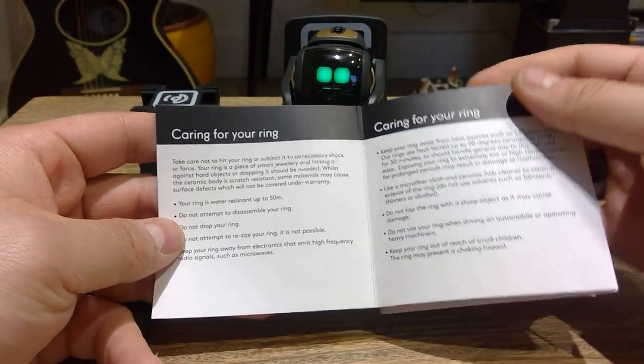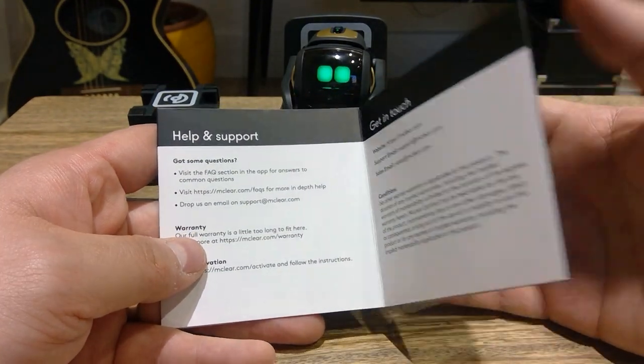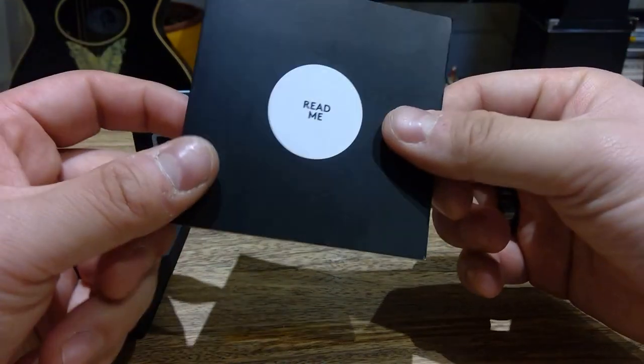And then on the back of the manual, that's just the caring for the ring, help and support, email, and etc. So that's pretty much it.